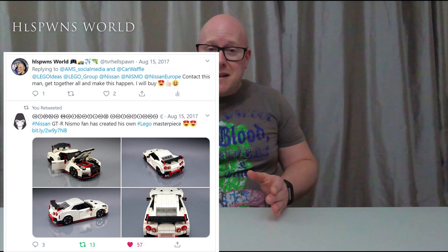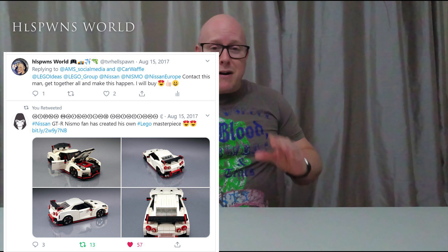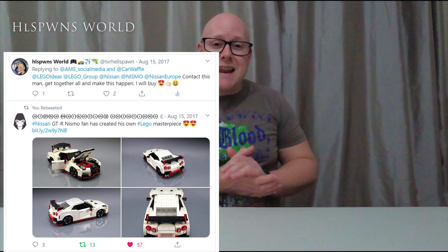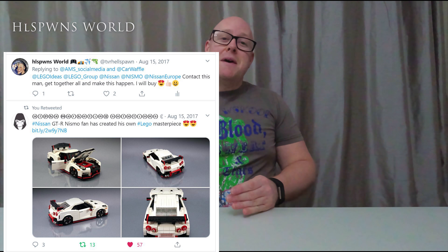Some time ago on Twitter — I can dig out the tweet, maybe a couple of years ago, I can't distinctly remember — there was a guy that had built a prototype Nissan GTR and he posted it to LEGO and posted it to Nissan. I remember tweeting at the time: you've really got to make this happen.